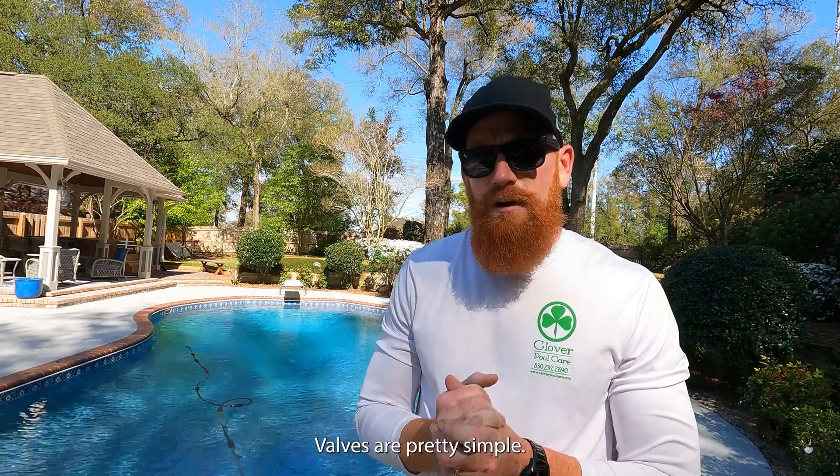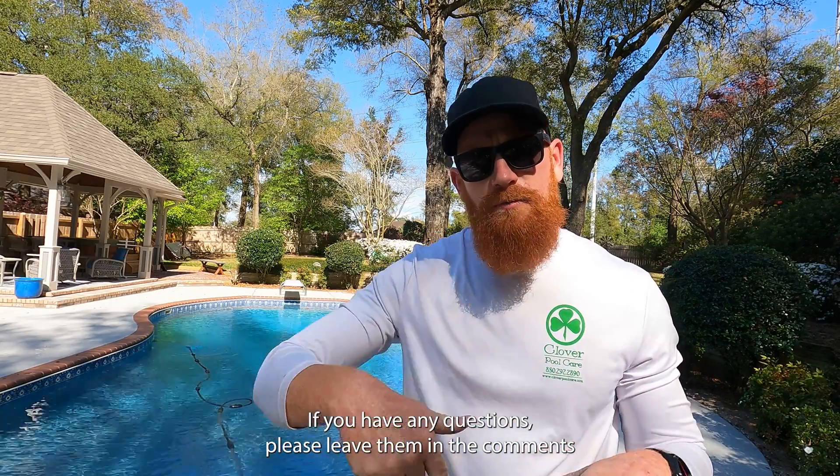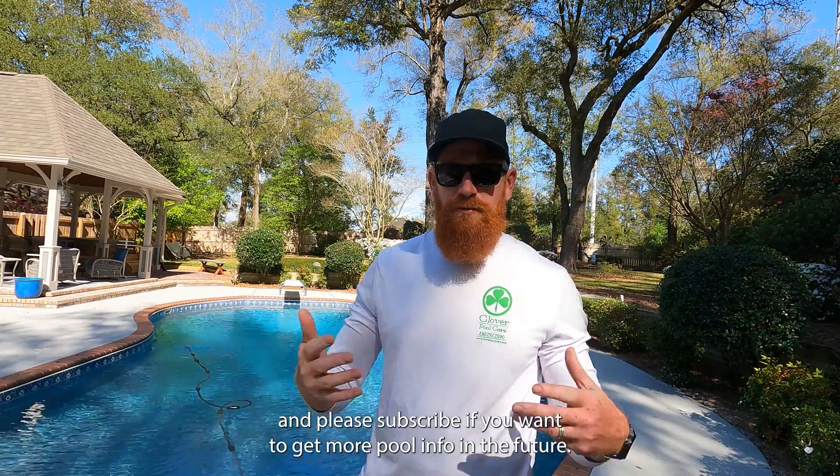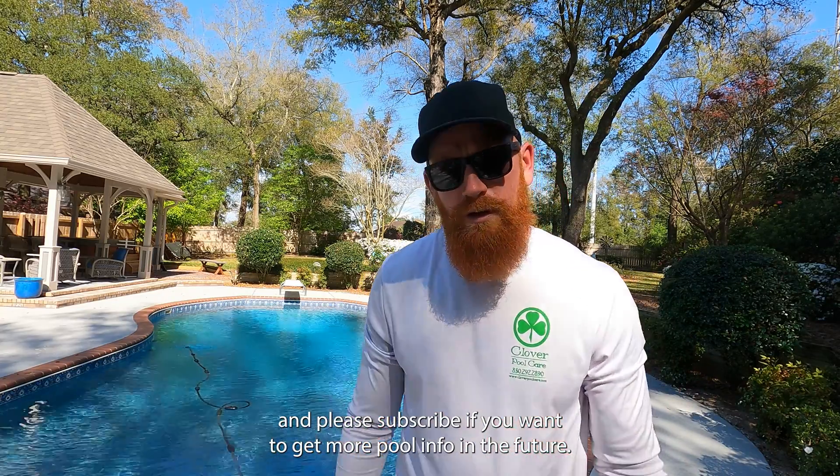Well, that's it — valves are pretty simple. If you have any questions please leave them in the comments below, and like the channel if you got any value out of this. Please subscribe if you want to get more pool info in the future. Thanks, see you next time.